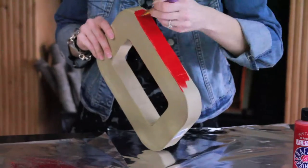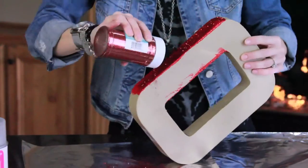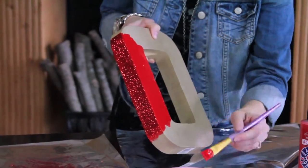In small sections you just want to brush on a generous amount of paint, then add your glitter and tap off any extra. Then repeat this process until your letter is completely covered.